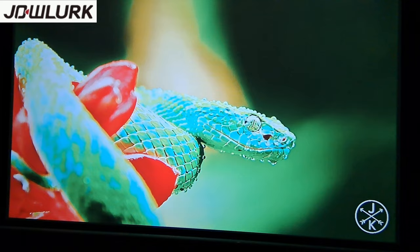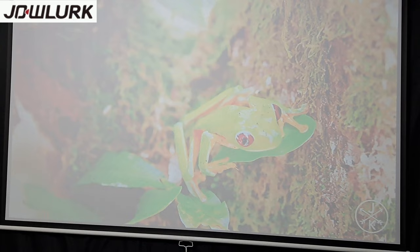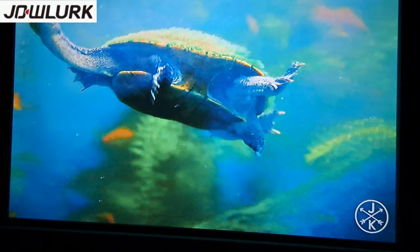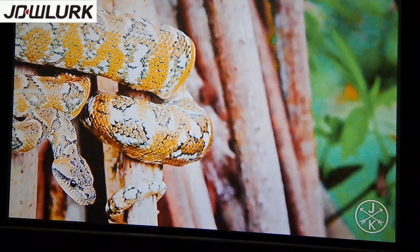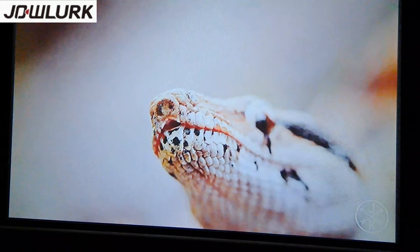One more thing to test: how it looks with the lights on versus off. With the lights on, you can still make out the picture but it's not as vibrant or bright — it does fade with the lights on. Now turning the lights back off — with the lights off it looks a lot better. Your best bet is definitely with the lights off. This projector has 17,000 lumens, so it's not the strongest — I've seen other budget projectors with higher lumens — but other than that it's pretty decent.